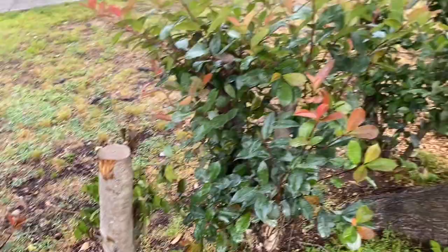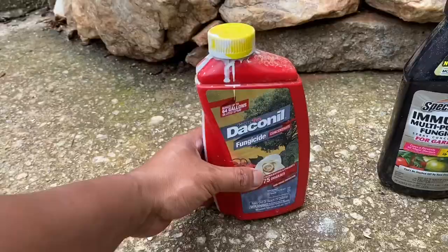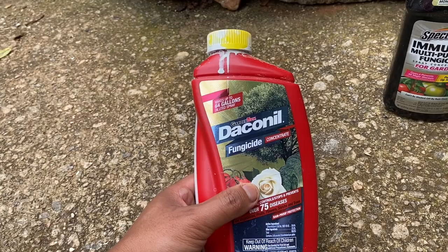The first eight months I used Daconil to treat the fungus. At first I started following one tablespoon per gallon, but later decided to change it to two tablespoons per gallon to make it a more aggressive treatment.